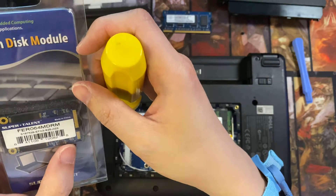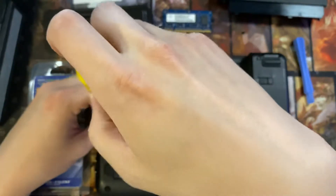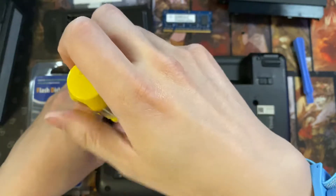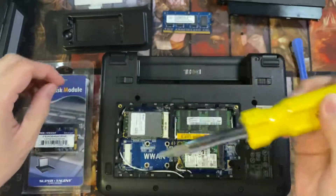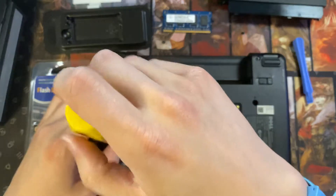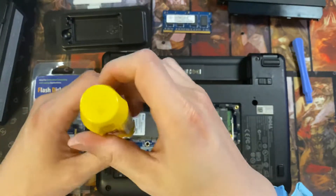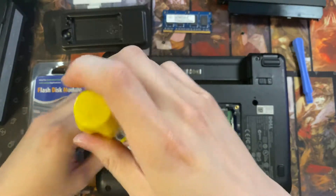These are super hard to find. This is a 64GB SSD hard drive. I think the highest you can get for these is 128GB, but they are sold out everywhere — I can no longer find them. There's a brand called KingSpec, but it doesn't seem like I can get a hold of them.